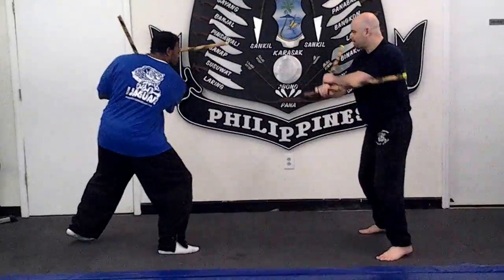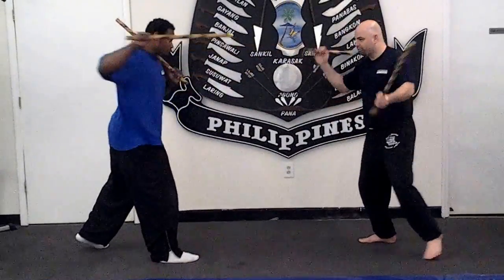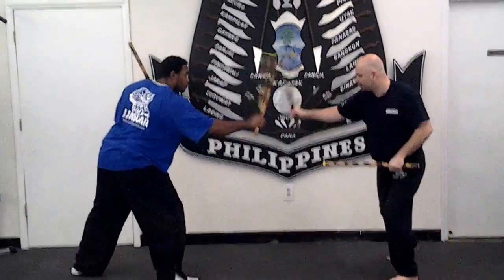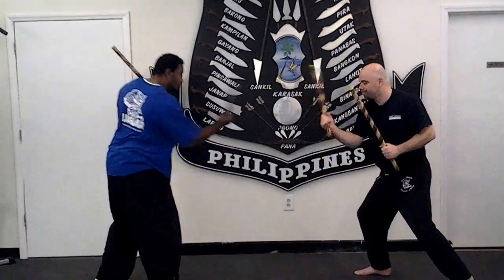He'll thrust on this line, I hit him here. He'll thrust on that line, I hit him here — overhead. And he'll go down, and down, like that.